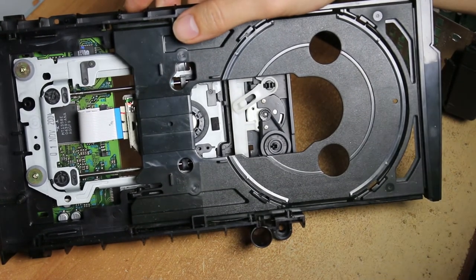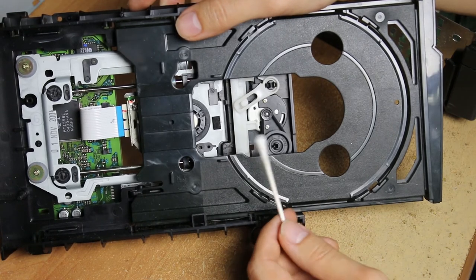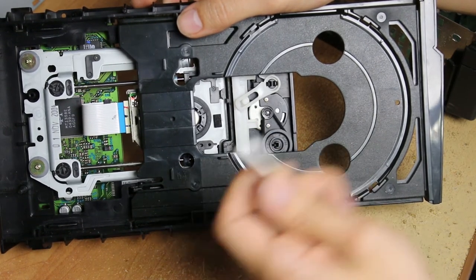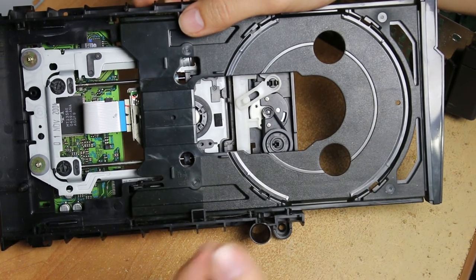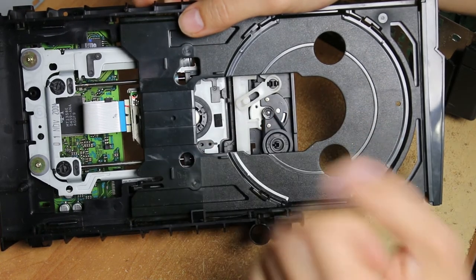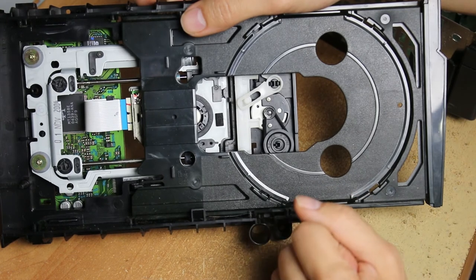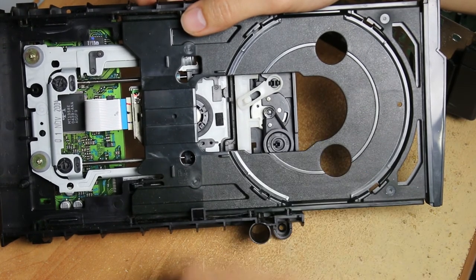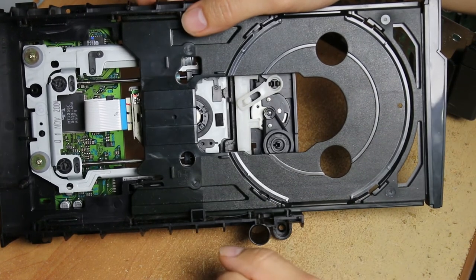Move things apart to give yourself some room, then take it out. If you want, you can clean the wheel with a cotton swab and isopropyl alcohol. Don't let the rubbing alcohol touch the rubber belt, because rubber and rubbing alcohol don't go well together — it may cause it to wear down sooner. Clean out the inside of the wheels, then let it dry. Rubbing alcohol dries pretty quickly, but still let it dry.